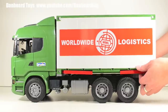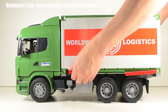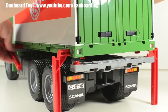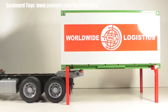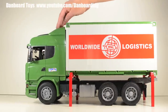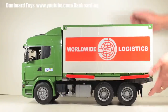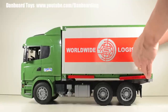To unload the container from the truck, first pull the red support legs outwards, then rotate these legs downwards. This releases the container from the tabs holding it to the chassis of the truck. Now the truck is free and can be rolled away from the container — each can actually be played with separately. The process can then be reversed to reattach the container: roll the truck back into position, rotate the support legs back up, push down on the container so that it snaps back into place, and then push the support legs inwards to complete the procedure.